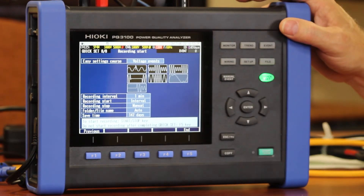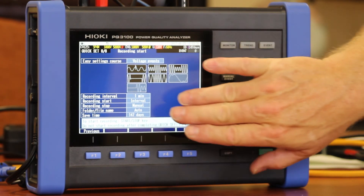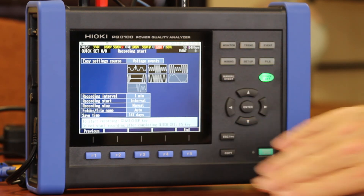The last step in Quick Set is actually a summary of our voltage event threshold levels and also our trending or recording screen.